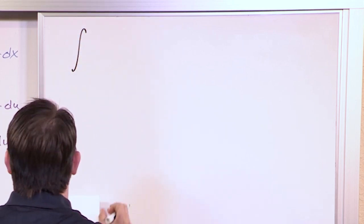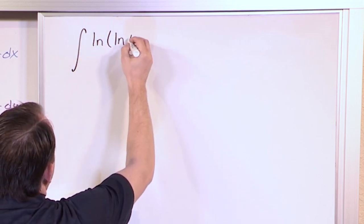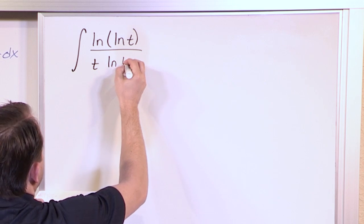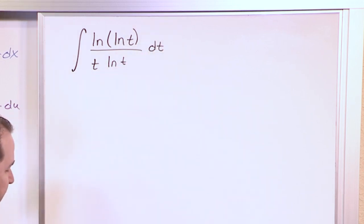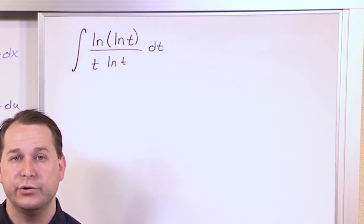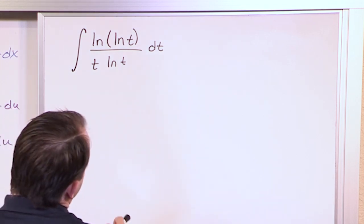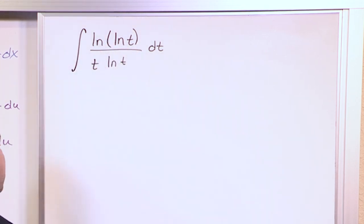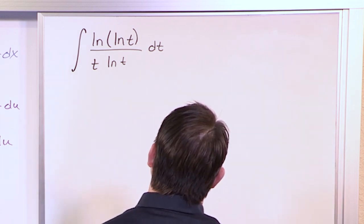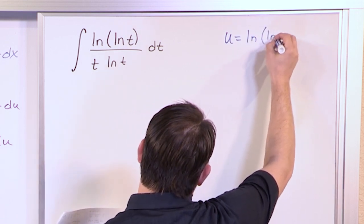For our next problem, let's say we have the integral of the natural log of the natural log of t, divided by t times the natural log of t, dt. This looks like an ugly integral, but any time you see an ugly integral you should say to yourself there's got to be a u substitution to simplify this greatly. The one that works when you try a bunch of paths is u equal to the natural log of the natural log of t.